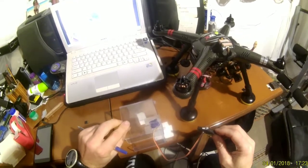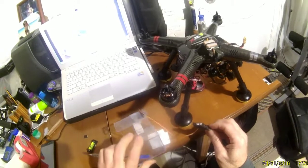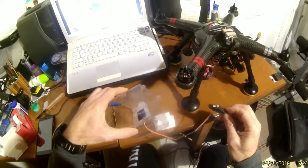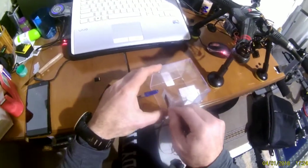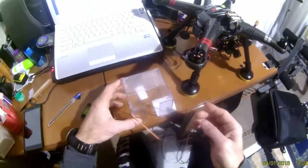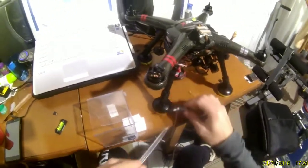For the fourth step, we press again once. Then we go to the fifth step — we press once the same way, and then on the other side.